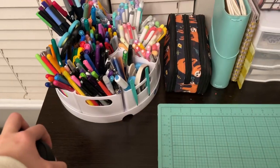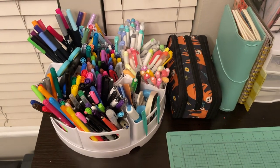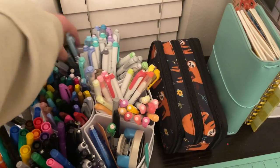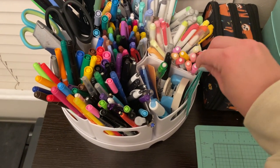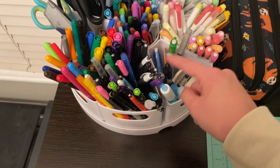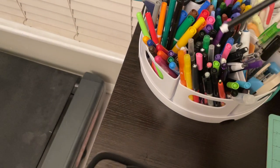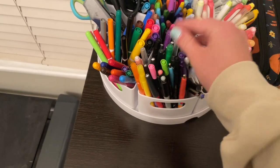This pen holder is from Amazon. It doesn't spin, which is quite unfortunate. I have my scissors, paper cutter, Tombows, pens, Mild liners, and my tweezers. In one section I have a Sharpie, a brush pen, whiteout, a paper corner trimmer, and a little glue pen. Another section has markers, and then there's a miscellaneous section with all kinds of weird pens and markers — honestly just a mess.